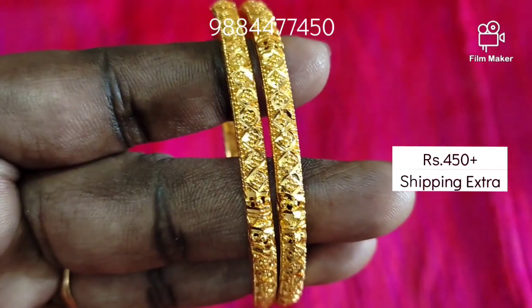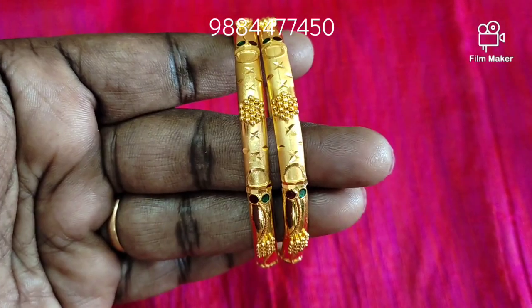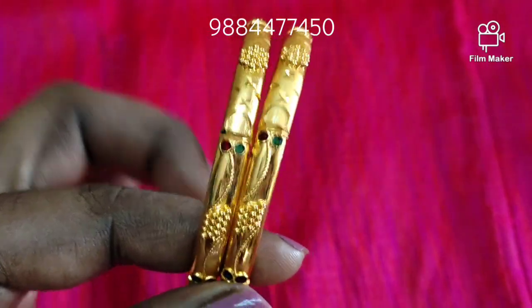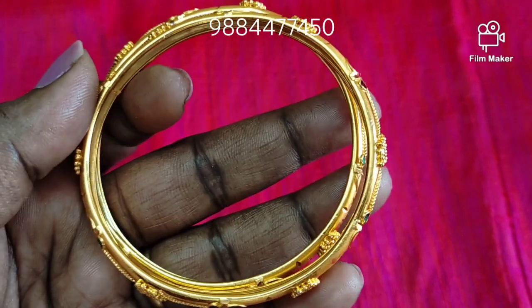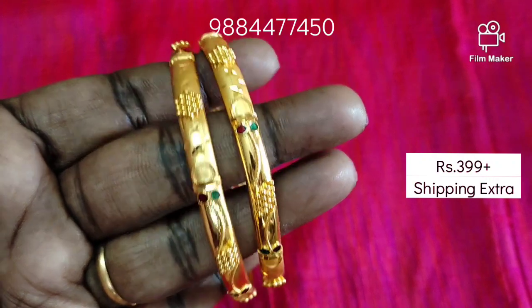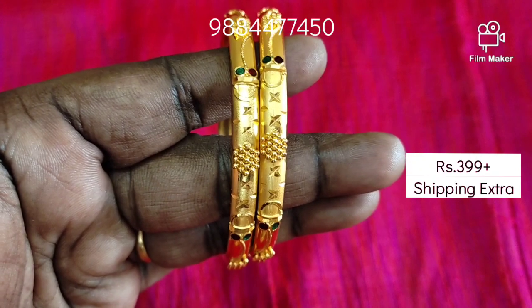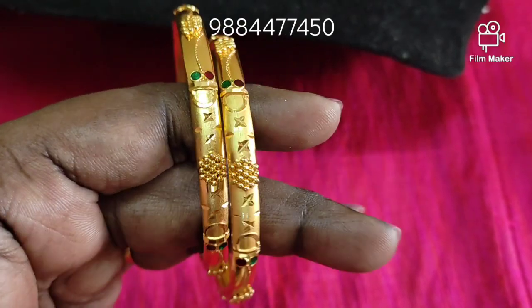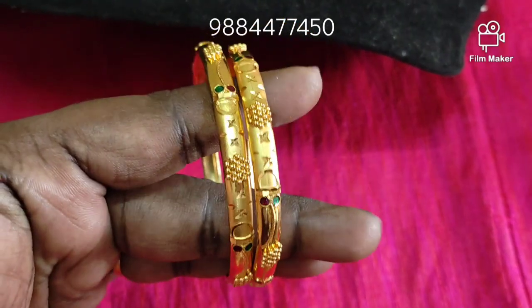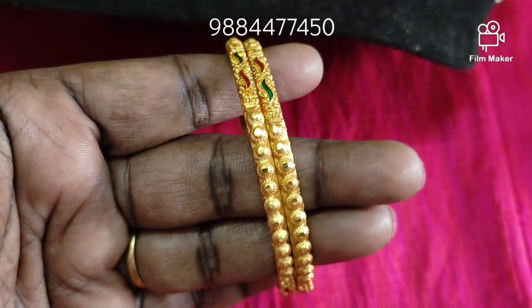You can buy 2 pairs and get a discount. This is real gold with a real design in 2.8 size. This is a very good design — you can choose the design.